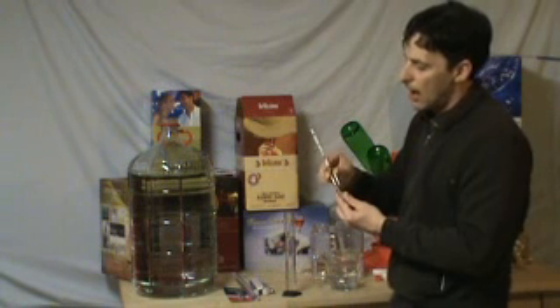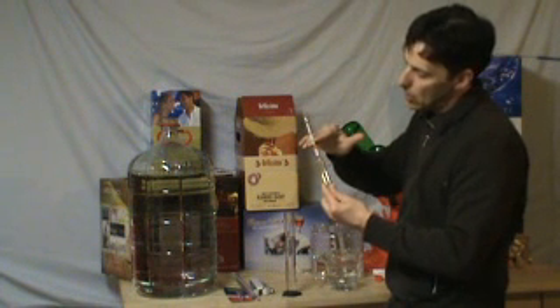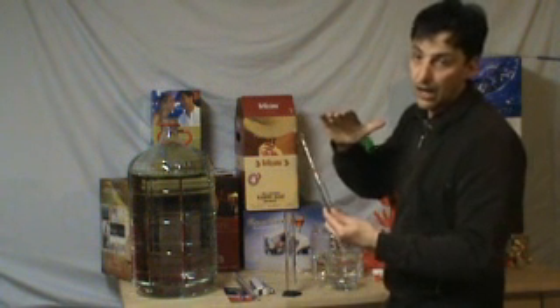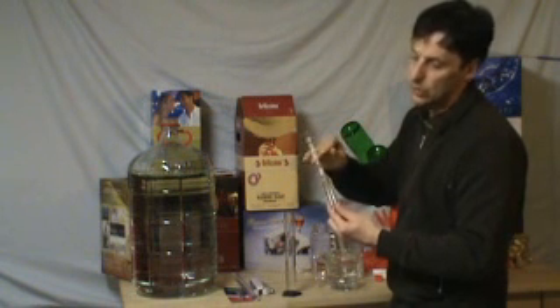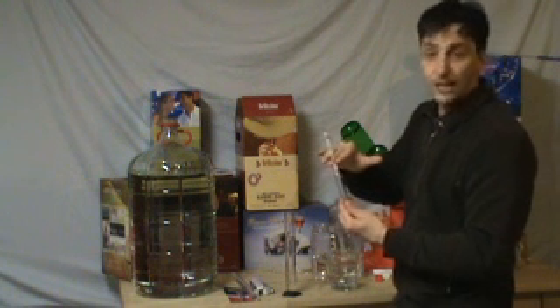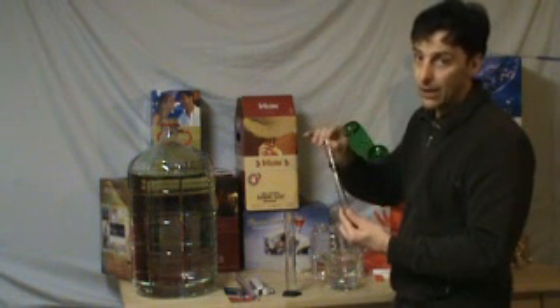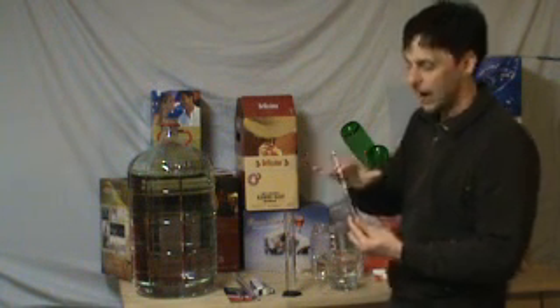Wine in general — be it white or red — will start at a thousand and sixty-five, all the way to even eleven hundred. Beer usually starts at a thousand and forty to a thousand and fifty. Wine, in the red and white, will finish between nine hundred and a thousand. And beer about a thousand and five.